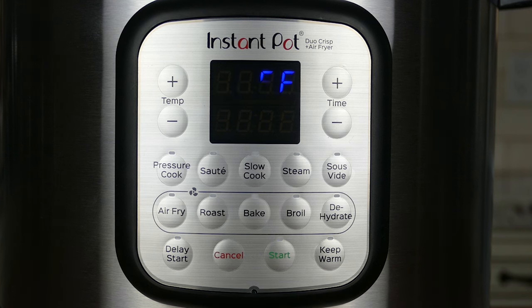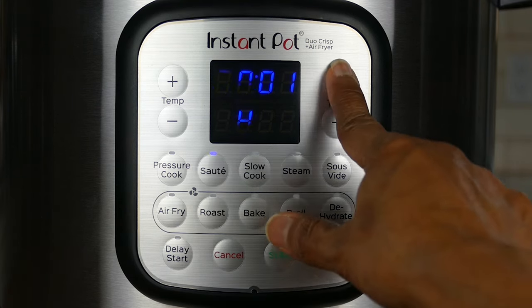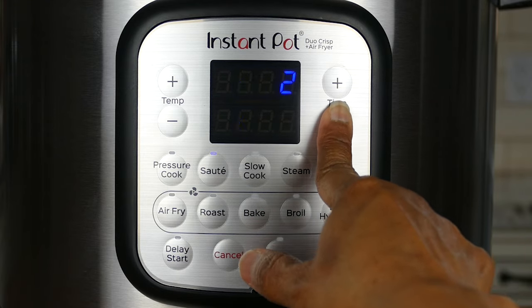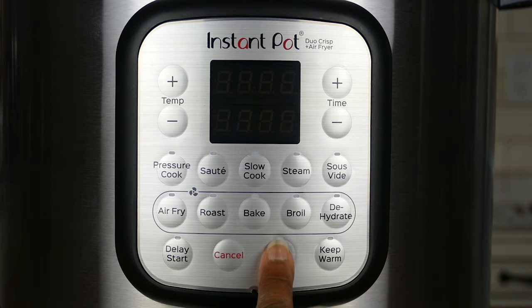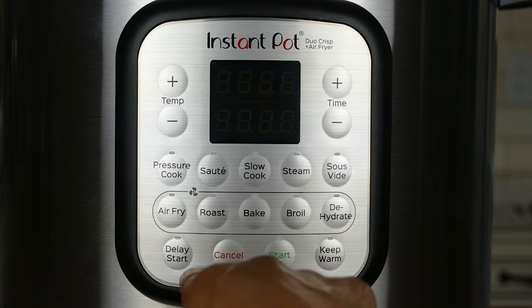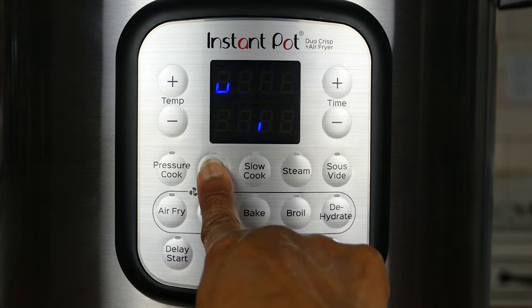The keep warm button toggles on and off the keep warm functionality, where the Instant Pot stays in a warming mode after pressure cooking is done. You can also turn the keep warm function off even while it's pressure cooking. The sauté function allows you to sauté foods before pressure cooking: press the sauté button, adjust the time between 1 and 30 minutes, and press start. If you want to adjust the sauté temperature, press the button again and it toggles between low and high.